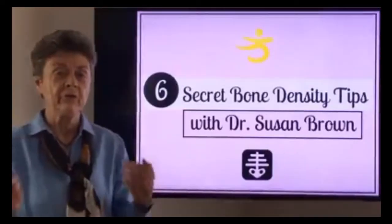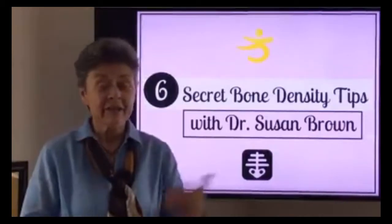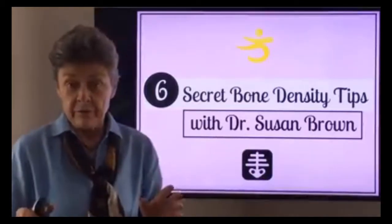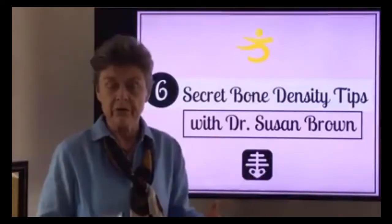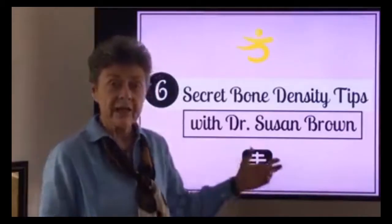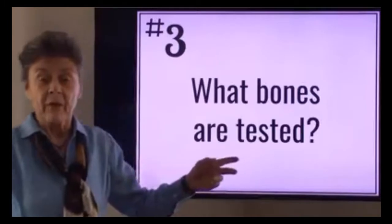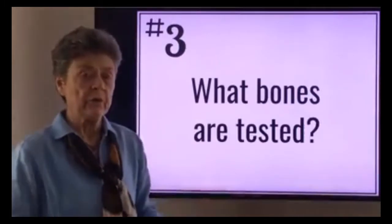Hi everyone, Dr. Susan Brown here, Director of the Center for Better Bones and your Bone Health Nutritionist. Today we're going to continue talking a little bit about bone density testing. So many women I see are confused about the bone density test, and more importantly they're often scared because of their results. I want to empower you through understanding more about the test. Today's topic relates to the question of actually what bones are tested, so let's go over it quickly.